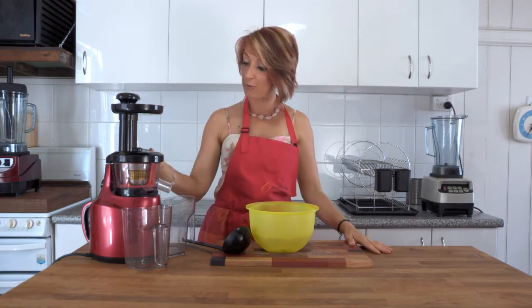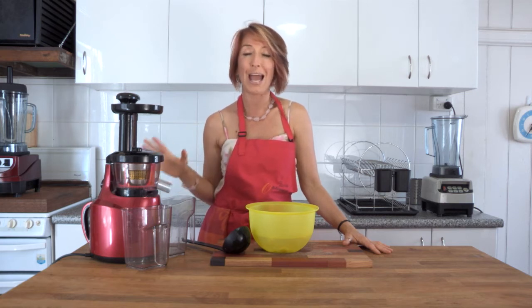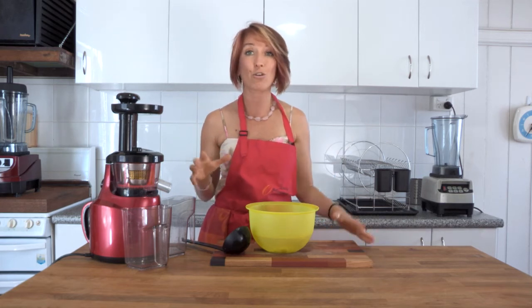To finish off you need to assemble your Optimum 400 slow juicer. This is such a great slow juicer — really low, quiet speed. Able to juice hard fruits, soft fruits. You can put green veggies through there. You can make baby food, ice cream, fruit sorbet, as well as juice.